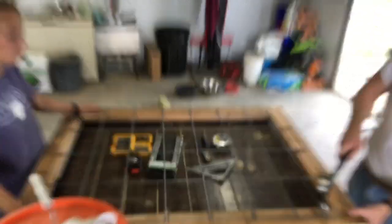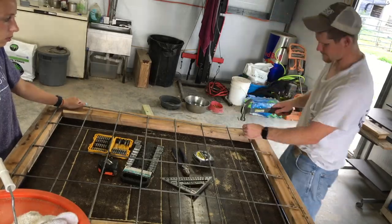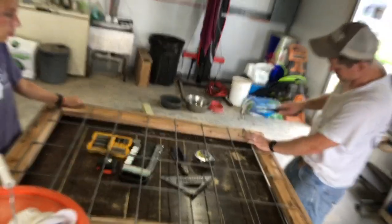We also bent and stapled in some welded wire on the other side that's smaller. We were hammering so hard the hammer fell over, so the clip's about to end — but that was basically the end of the build.